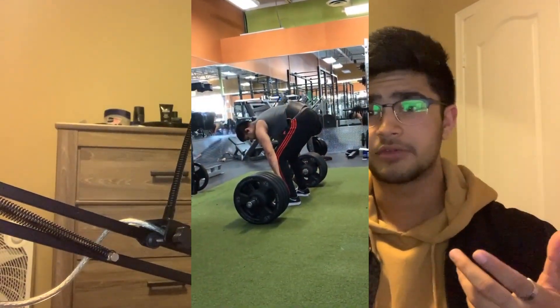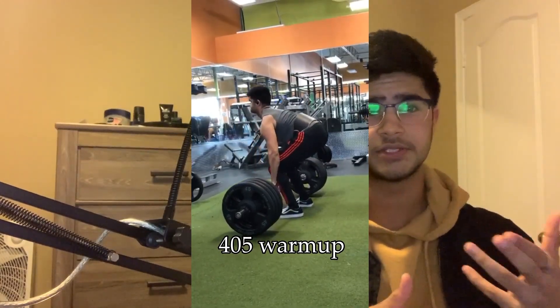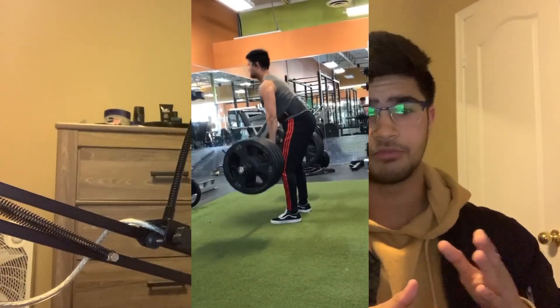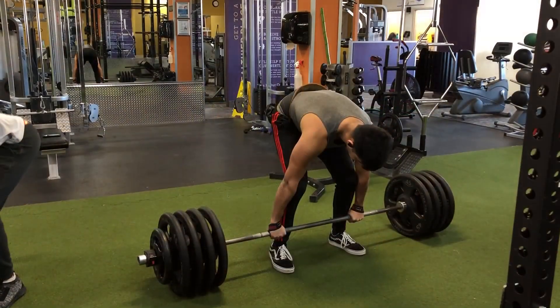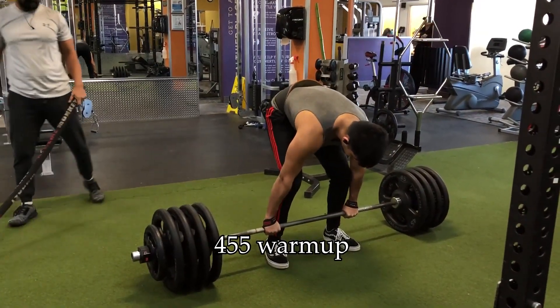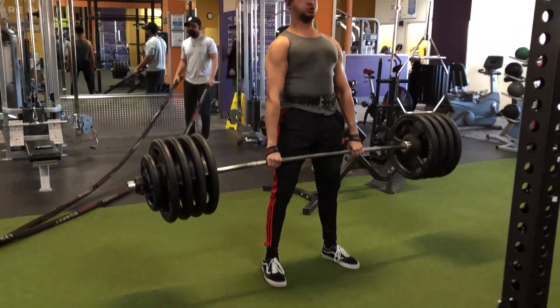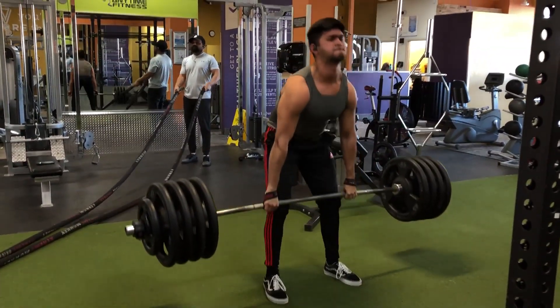I didn't record all of my warm-up sets — I only started recording from 405 pounds. But usually when I warm up before a PR, I start with a plate on each side and add a plate every time. So I did 135 for about 10 to 12 reps, then 225 for about 8 to 10, 315 for like 4 to 6, and when I got to 405, I did about 4 reps and it felt pretty easy. So I went up to 455 and got about 2 reps. It felt really easy — I thought I could get like 5 or 6 reps — but I didn't go to failure because I wanted to save my energy.